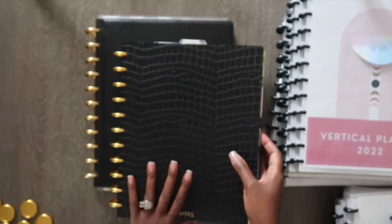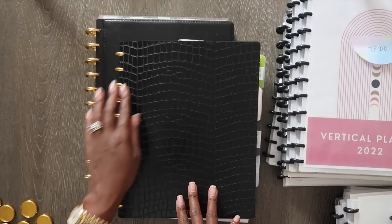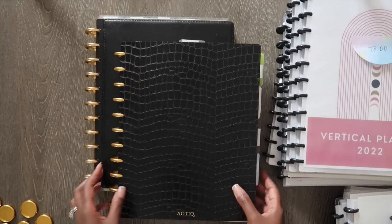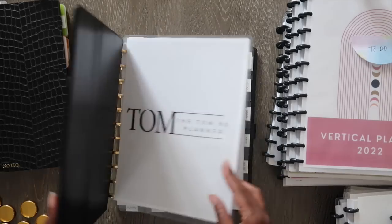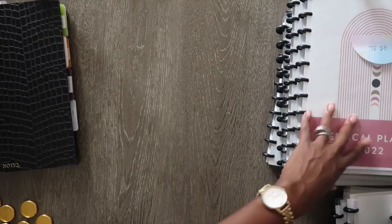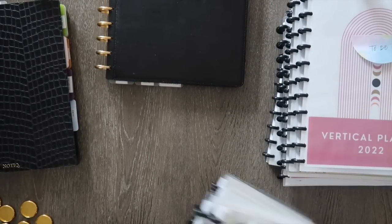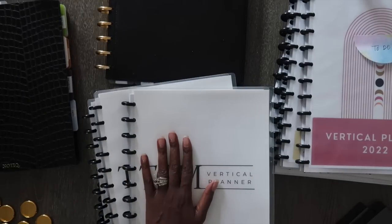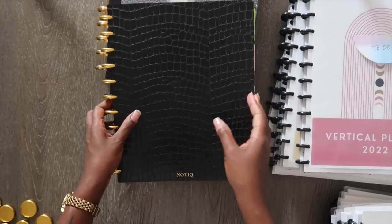I'm going to switch my angle so you can see exactly how I set this up. Here are my inserts — this is where I keep all my extra inserts so I can pull them and add them to my planner. I'm going to take off the current cover and use this new cover for next year. My current planner has everything set up, so we're going to be taking it apart. These are all the planners from 2022, and here are the ones I'm using for 2023.